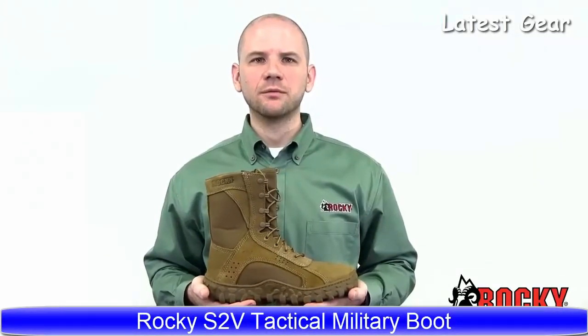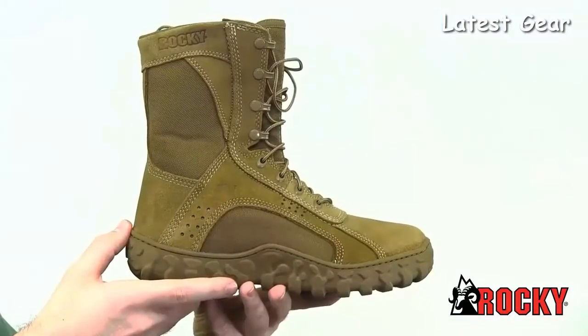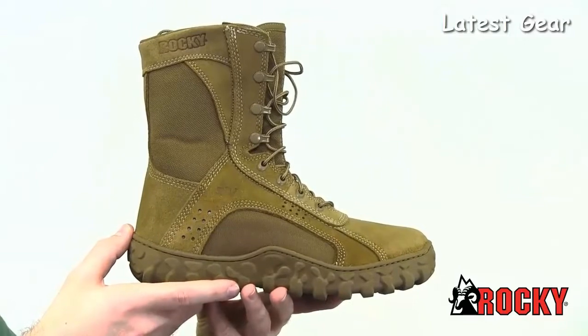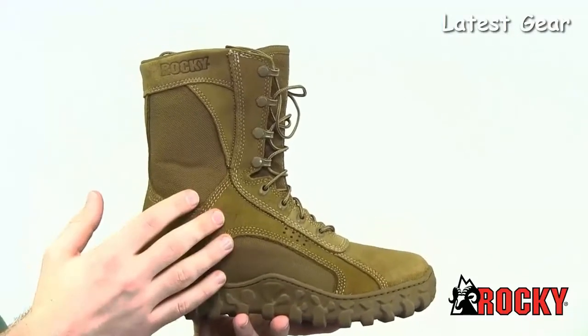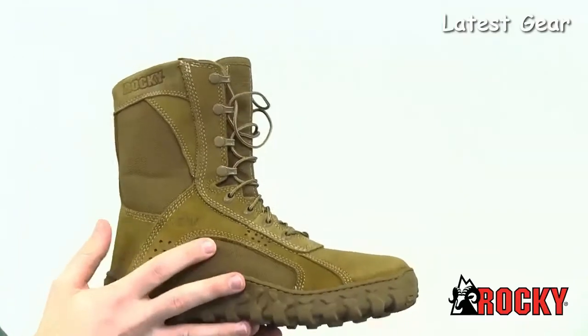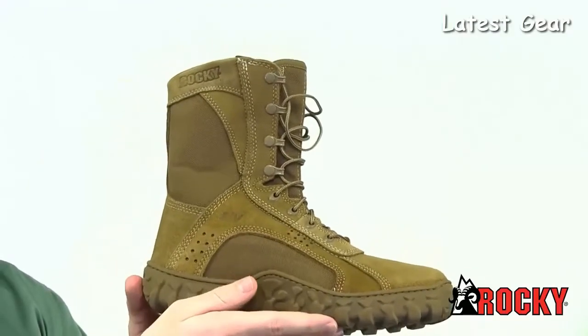This is the Rocky S2B Tactical Military Boot in Coyote Brown, style number RKC050. We designed this boot to be tough and comfortable. It's 670-1 compliant, as well as Berry compliant. This boot has 1,000 denier Kodura nylon and water-resistant leather. The entire boot is PTFE coated for flame resistance.